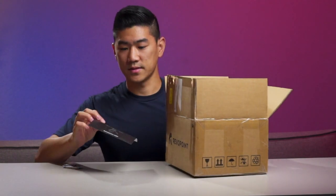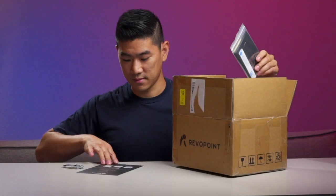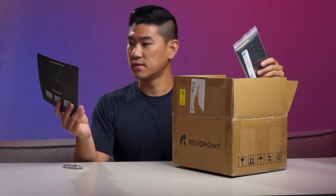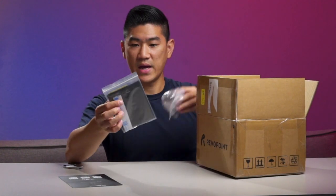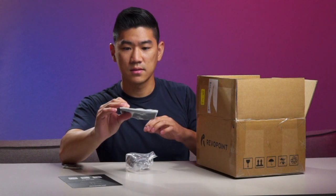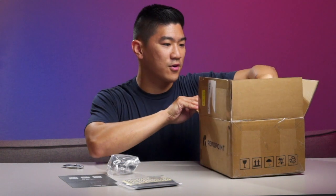All right. We have some QR codes and coupons for sharing this product, a backdrop for placement stickers, and a couple of miscellaneous things. Let me just take everything out first.